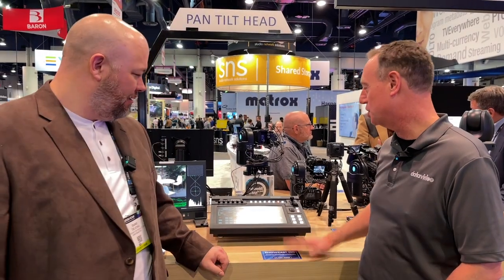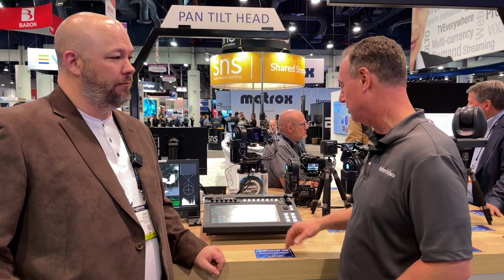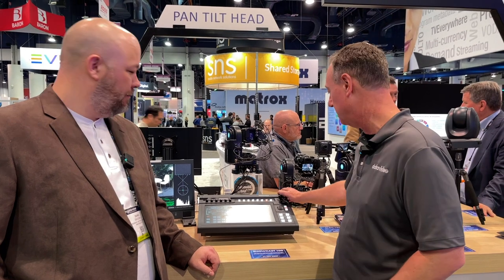This is the Showcast 100. It is our touchscreen streaming switcher. It's all in 4K — it does stream and record in 1080. It's also a single operator solution with camera control built into it.